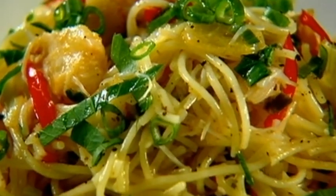Serve with lime juice and a drizzle of olive oil. Angel hair pasta with crab, chilli and lime, done.